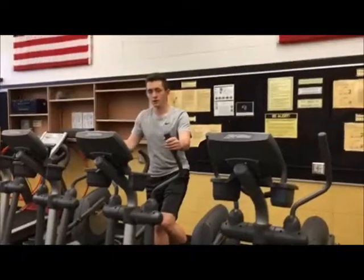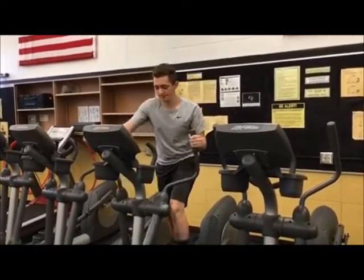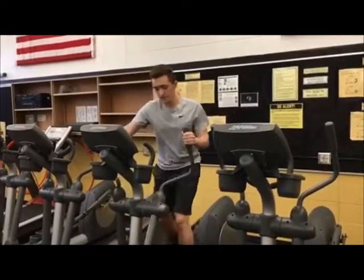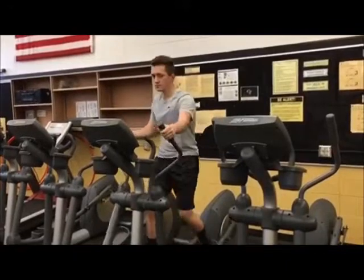Imagination, life is your creation. I'm a Barbie girl in a Barbie world. Life is fantastic. You can brush my hair. Imagination, life is your creation. Come on Barbie, let's go party!